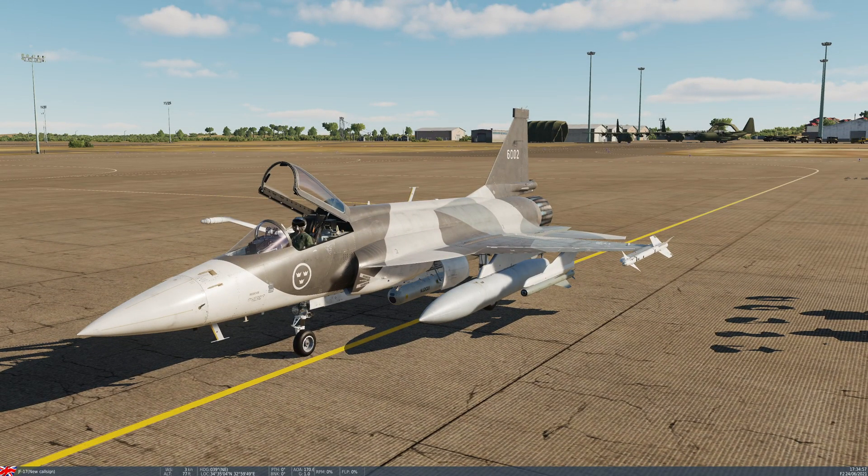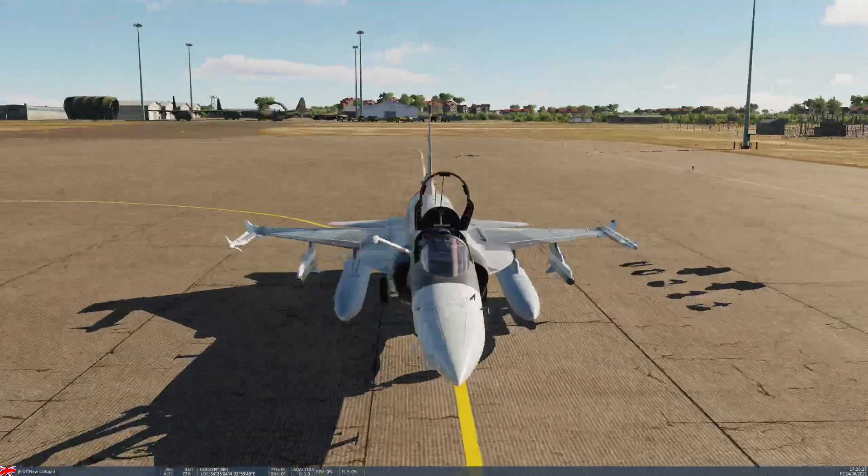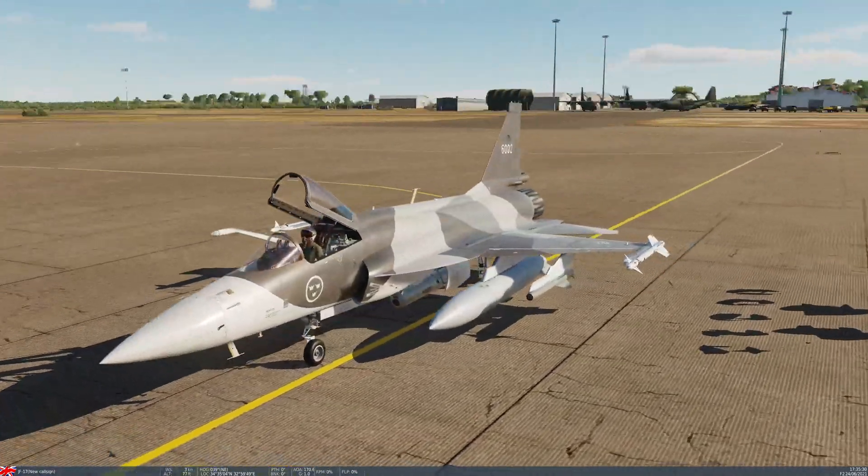The only version available in the JF-17 is the C-701T — that's the version with the infrared seeker. It's a completely automated infrared fire-and-forget air-to-ground missile, which can also be used against ships. Although it's just as well used against moving ground targets, tanks, things like that. It has an approximate maximum range of 10 nautical miles, pretty much the same as the Maverick. You can only carry it on the two outer pylons, singly.